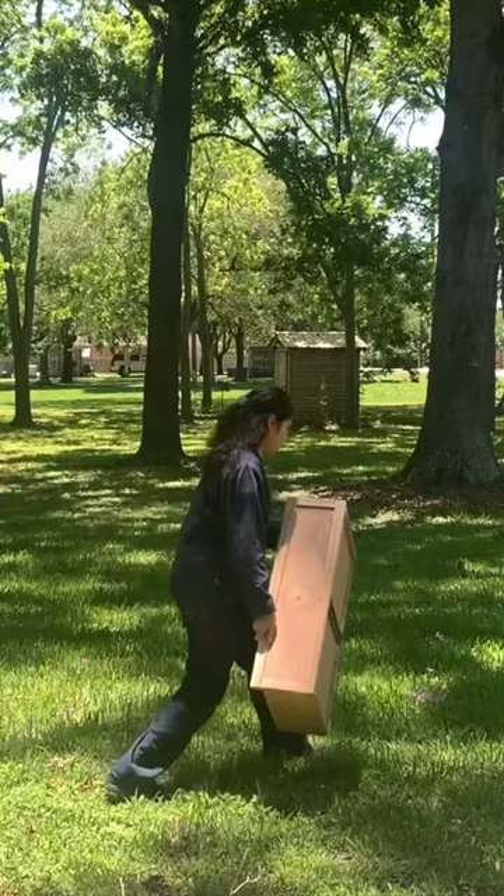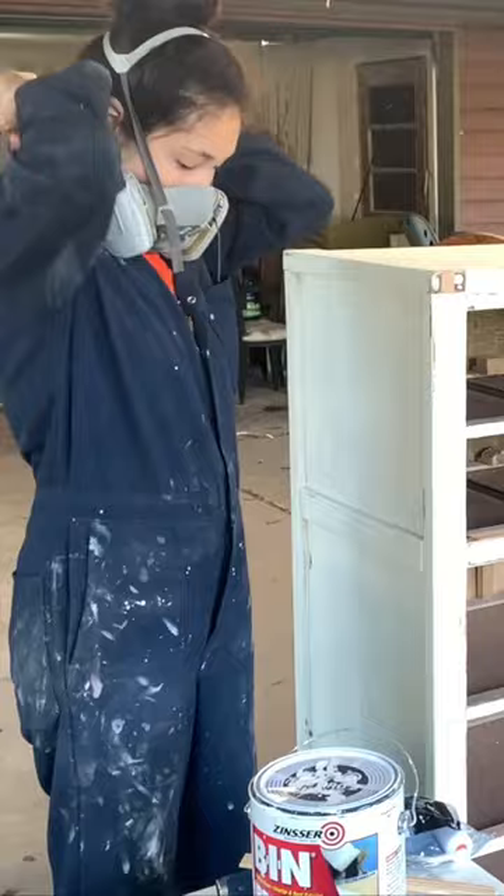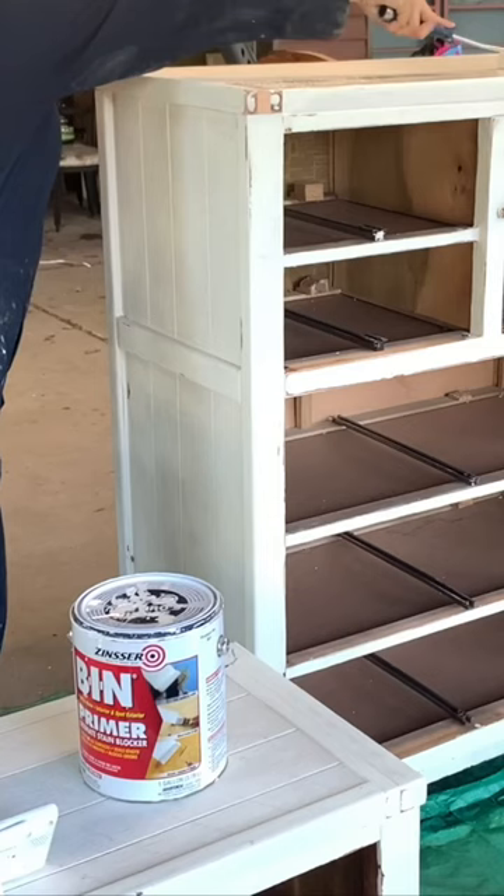I placed the drawer fronts in direct sunlight and sprayed them with a 50-50 bleach water solution to lighten them. The water from the solution does raise the grain a little bit, so I sanded them with a higher grit to smooth them out.